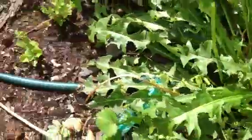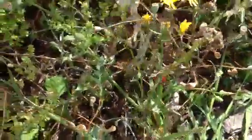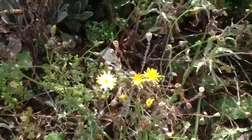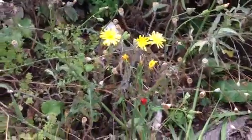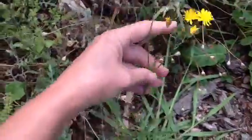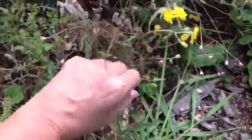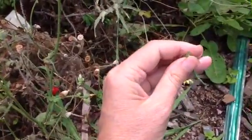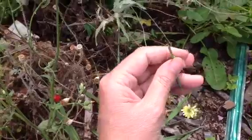But around here there's another thing that a lot of people would call a dandelion — and that's actually a hawk's beard. And if you look at the flower stems, they do branch. And if we snap them off, it's a little bit hollow, but you have to look carefully.